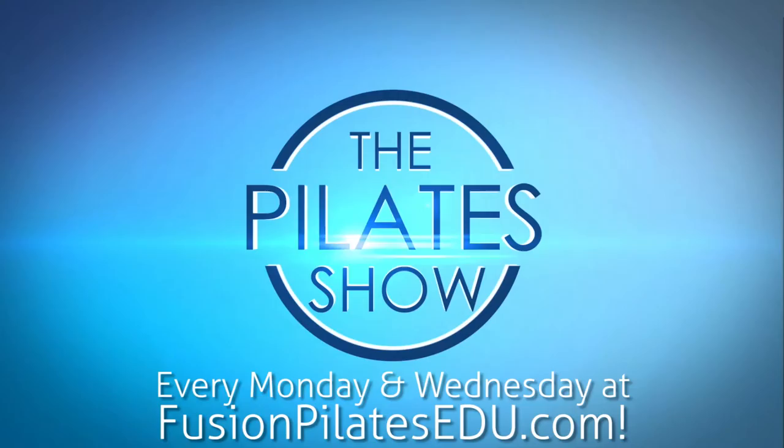That's it for today. If you have any questions about what you saw here, you can comment on Facebook, Twitter, or our forum. Thank you. Bye.